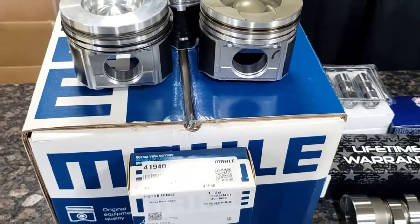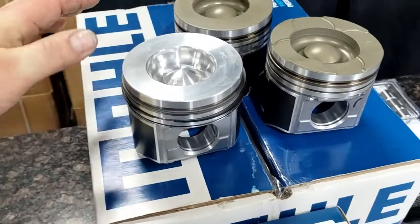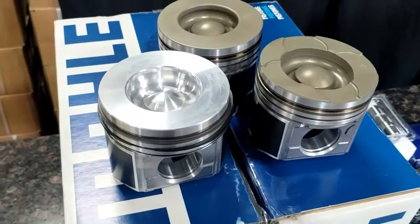As for the pistons, we make those in standard, 10, 20, 30, and 40 over, and we also have all kinds of different options for the Stage 2 stuff.